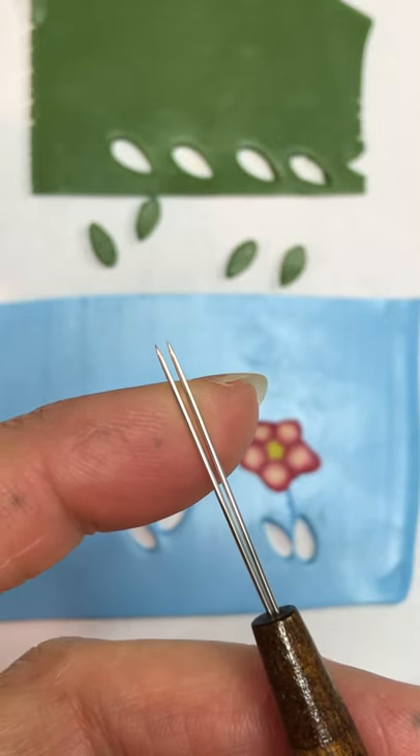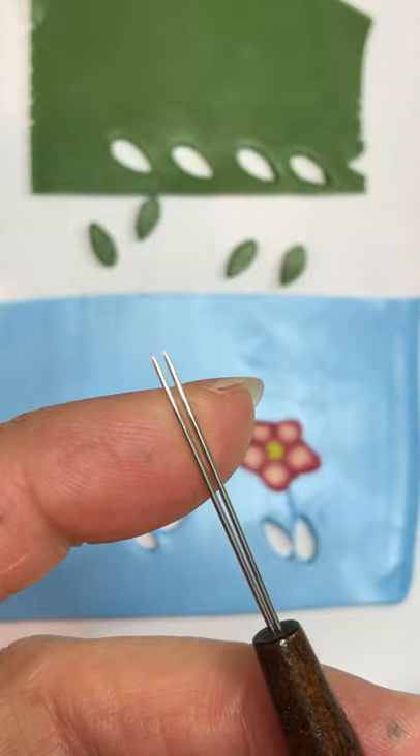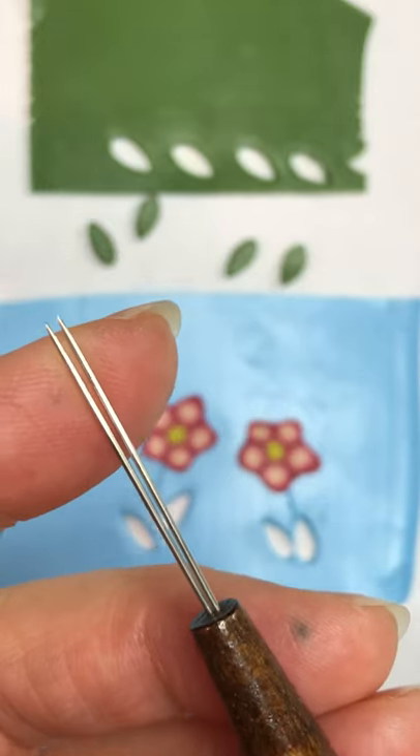Hi, I'm Linda Stiles-Smith from NatureScape Studio, and today I'm going to do a quick little video on how to use the Bud Setter tool. This is a neat little pickup tool for small pieces of polymer clay.